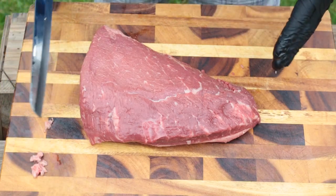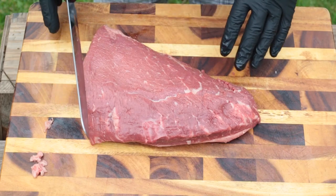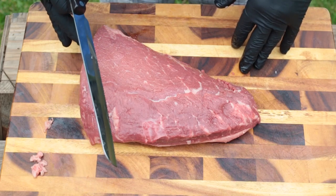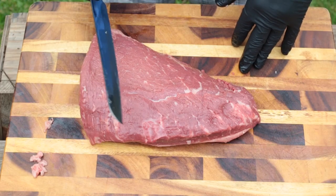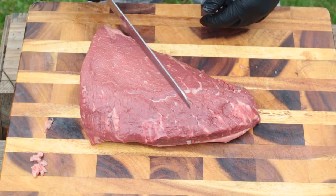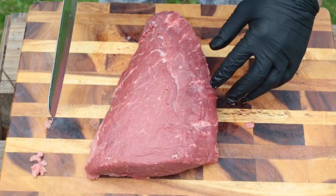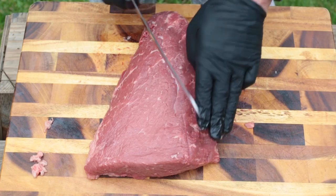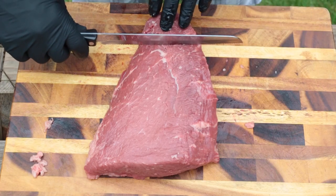So the first thing we're going to do with our picanha — I've trimmed it up just a little bit, took a little bit of the fat off on the other side. If you're putting picanha on a rotisserie or a skewer, you're going to cut it against the grain. If you were doing steaks out of this, you would want to cut it with the grain. Right now the grain is running this way, so I'm going to turn the picanha and I'm going to go about three fingers. First I'll cut this tip off because that's going to be way too long, coming about right here.